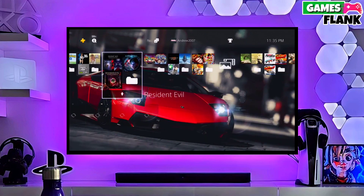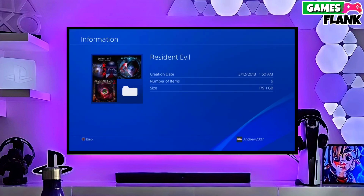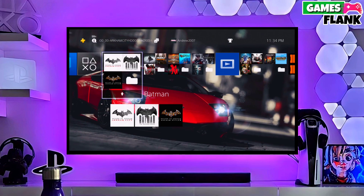After jailbreaking your PS4 successfully, simply activate the GoldHen, and then you can now enjoy your PS4 with lots of fun things.